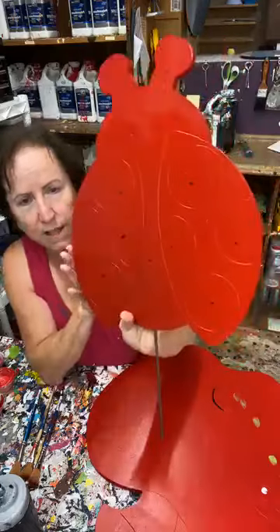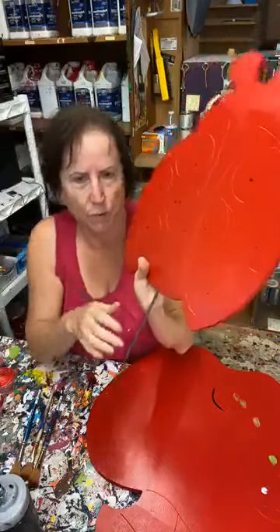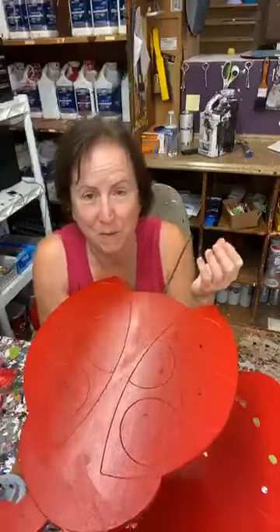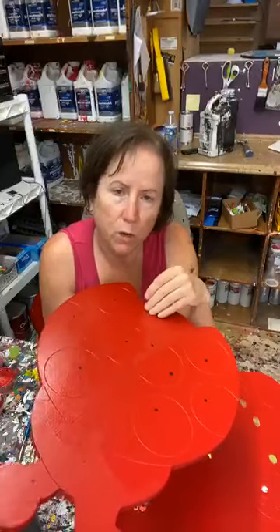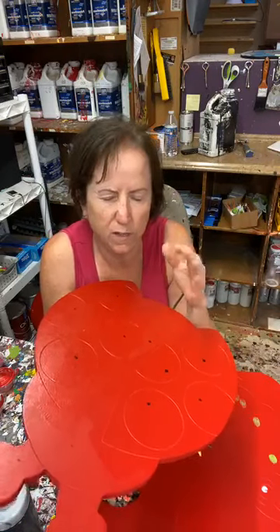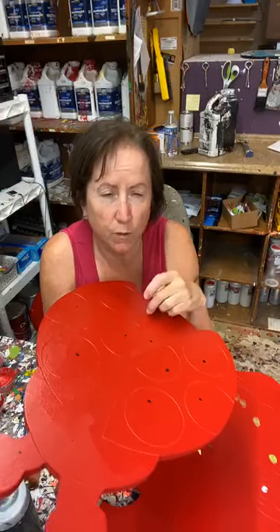Those black dots are just telling me where I'm going to put black paint after a while. So I want to make sure I say it again: when you know you're going to have red on something, I would more than likely — depending on the scenario, but most likely — start with a red base coat.